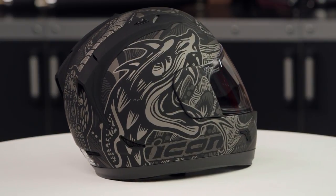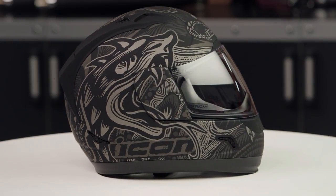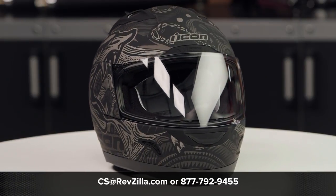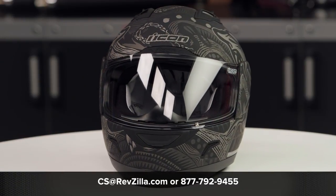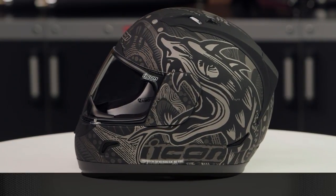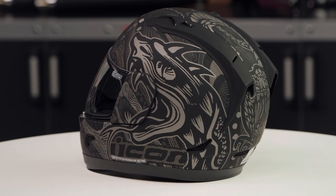This graphic comes in one color — the black and gray that you're going to see on the table — and it has a clear face shield included in the box. If you want to learn more about the Icon Alliance helmet, click the info button, where you can head over to RevZilla.com and watch the detailed breakdown where we rip apart the helmet to give you all of its fun facts.